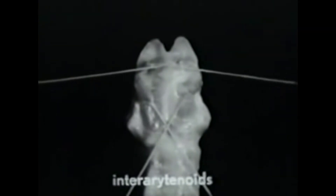Joining the arytenoid cartilages at the back are three interarytenoid muscles. On the surface are two small, inconspicuous muscles crossing each other to make a letter X — they are called the oblique arytenoid muscles. Beneath them, running from side to side, is a larger, much more powerful muscle called the transverse arytenoid muscle. When these muscles contract, they draw the arytenoids together.